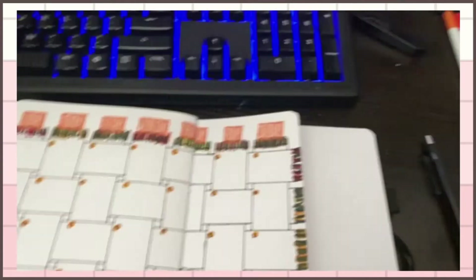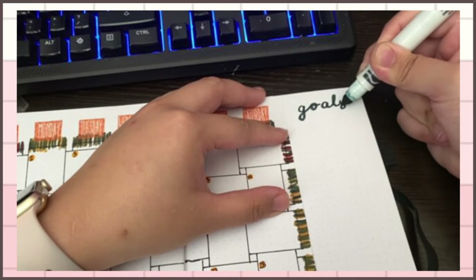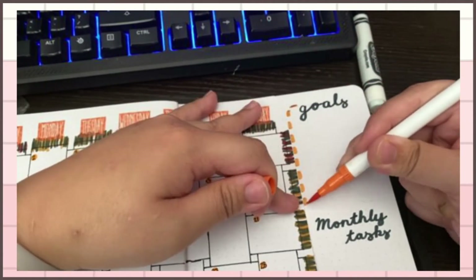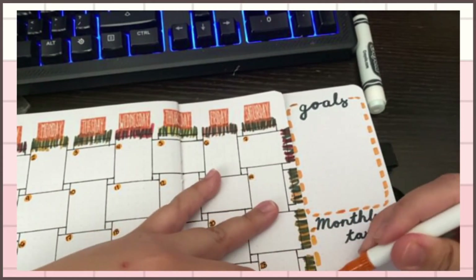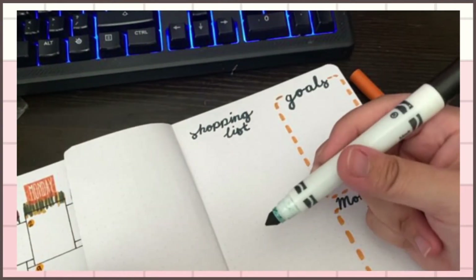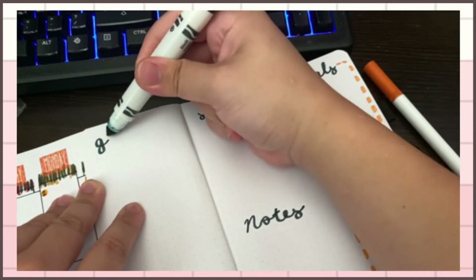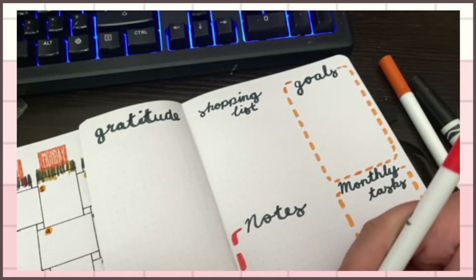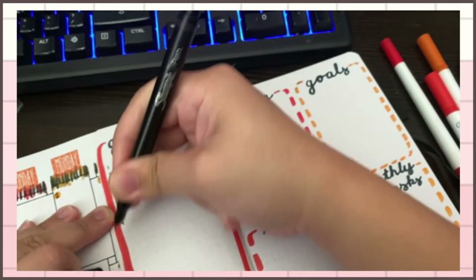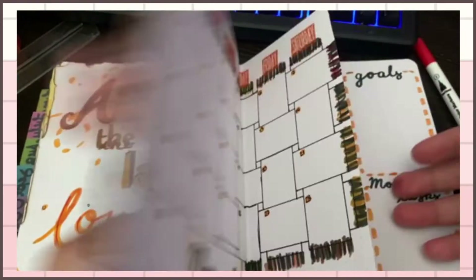I recently watched Amanda's November spread for this month. I was thinking of doing whatever she did for the theme, which was Among Us, but I decided not to because I had my own idea for the month's theme. What I did pull from her video was having the goals and monthly tasks shown on the side of the calendar spread. I replaced one box with notes, kept the shopping list, and kept the gratitude section — because November is the month of giving and all that.